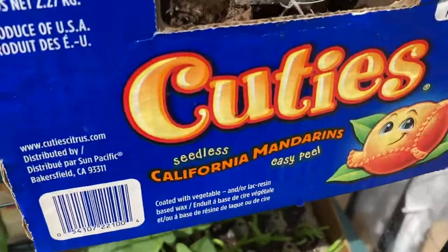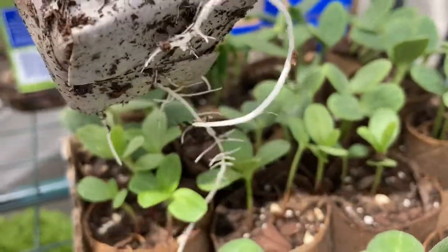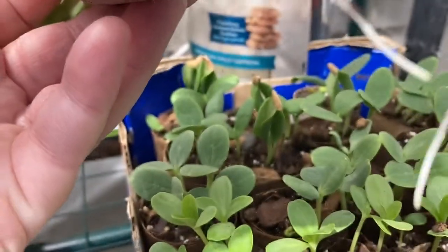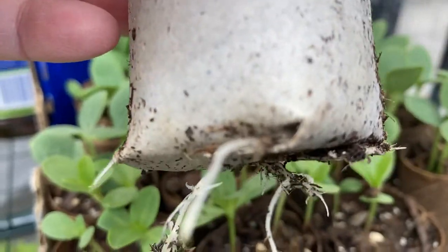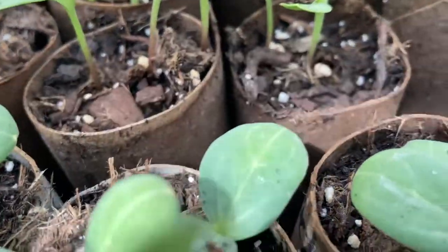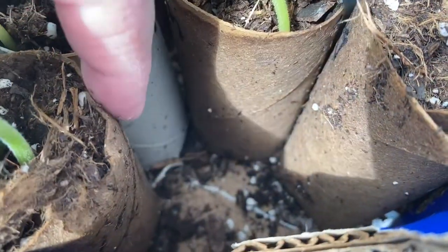Because today is May 1st, I wanted to point out that we are starting to see roots come out of the bottom of our toilet paper roll. You can kind of see where the folds are — here is where it's naturally finding its way out, and through that area. You can kind of see some more down there too.